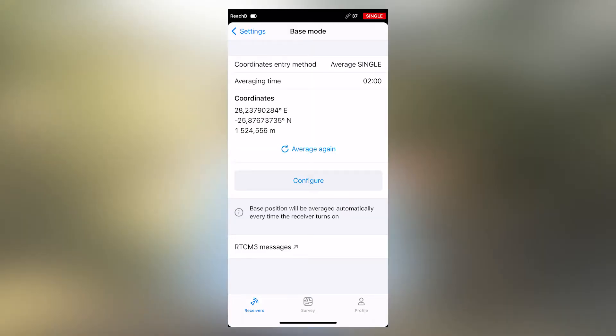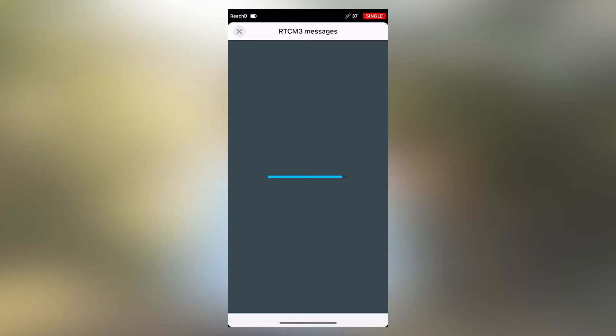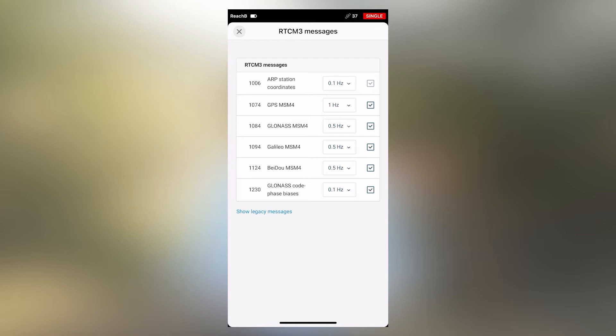Let's look at our typical RTCM3 messages. Our base is currently seeing about 36–37 satellites and the RTCM3 messages have just appeared. The ARP station coordinates is set to 0.1 Hz, GPS to 1 Hz, GLONASS to 0.5 Hz, Galileo to 0.5 Hz, BDS to 0.5 Hz, and the GLONASS code phase bias is set to 0.1 Hz — we'll keep all of these as they are.